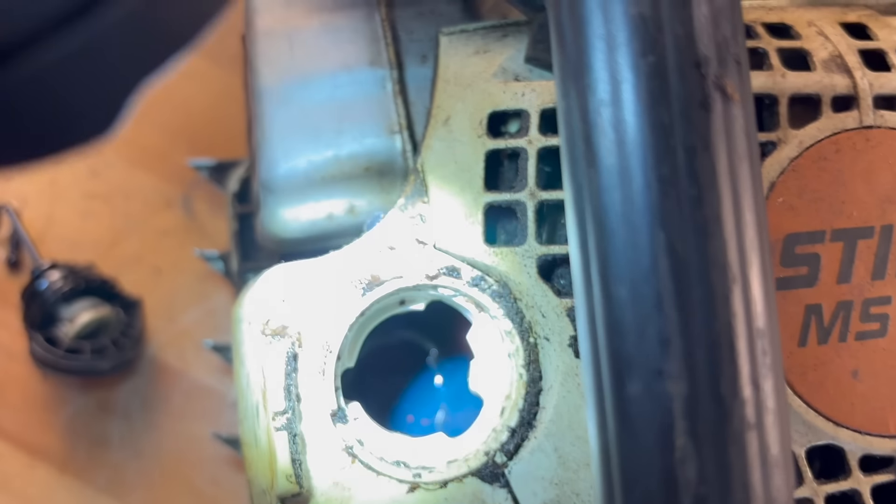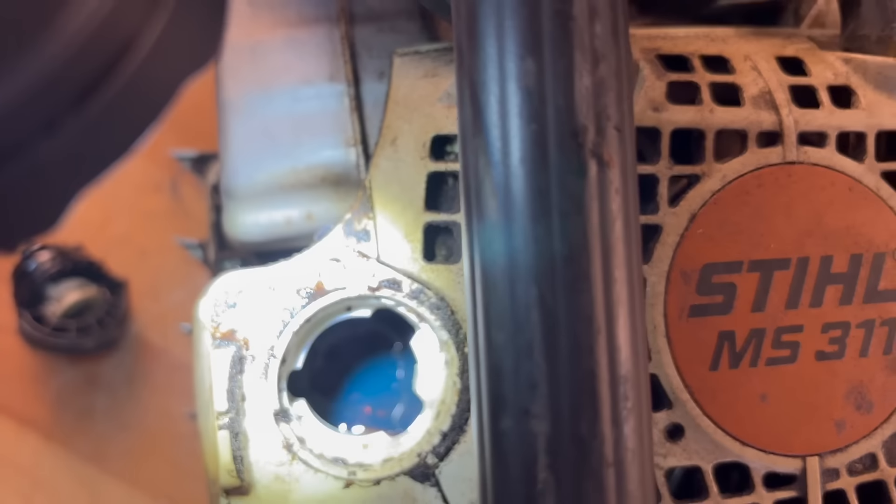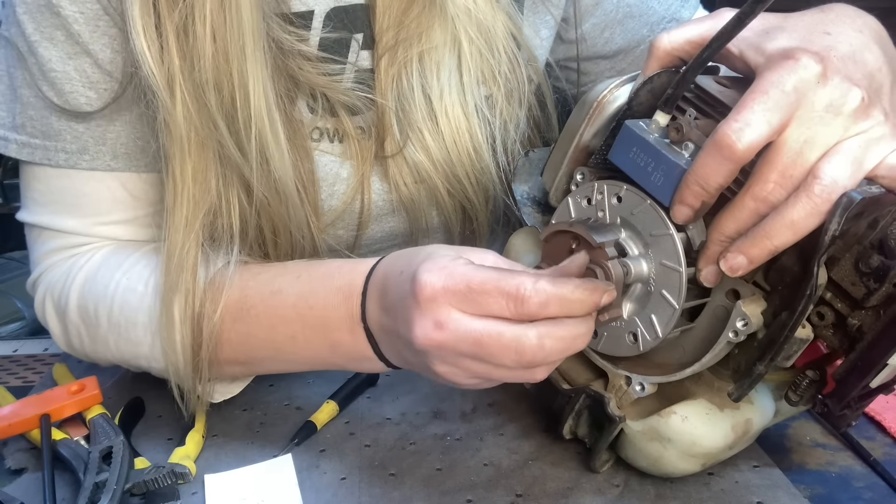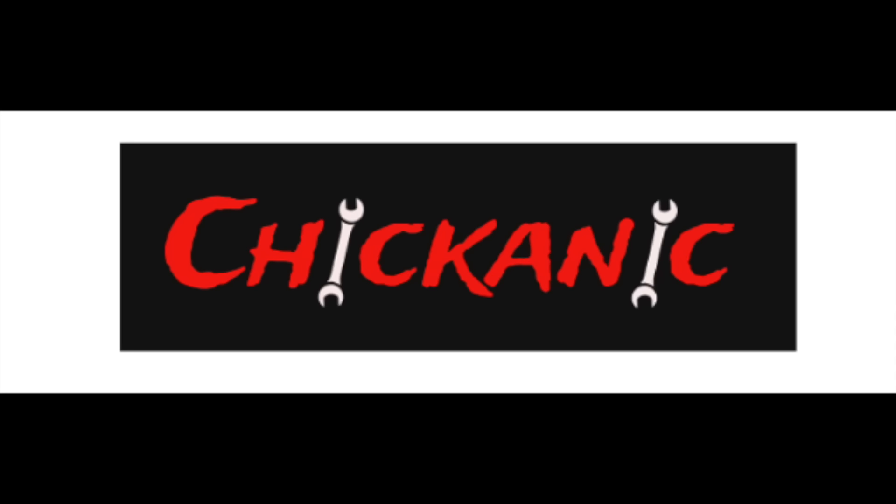The bar oil tank is full of oil but while it's running no oil's getting to the bar. Hey y'all, thanks for tuning back into Chicanik. Hope everybody's having a great week — winter is coming. Many of you have already broke out the chainsaws and a bunch of you are fixing to, but before you do, this is the first thing you need to check every time you go to start your chainsaw up. I've got my Stihl MS 440 and I'm going to show you.